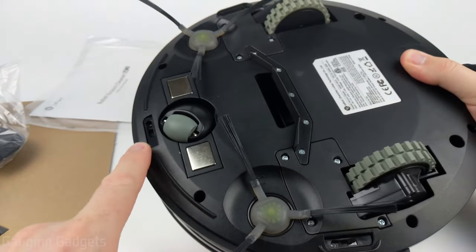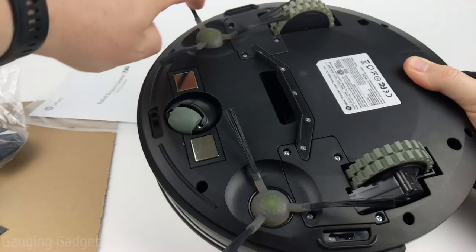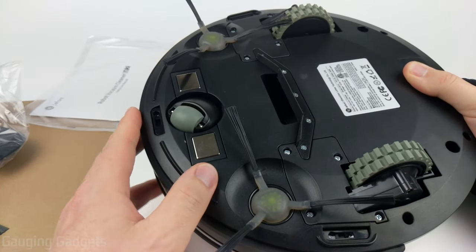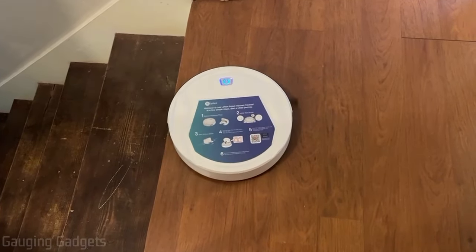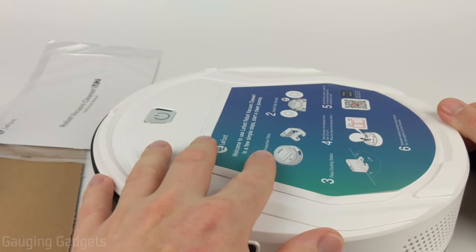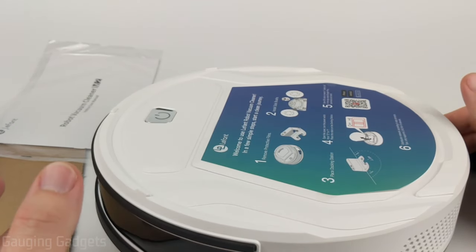There are also three sensors on the bottom that help identify stairs. If you have stairs in your house, the vacuum will approach them, sense them, and then turn around — it will not drive over and fall down the stairs. Let's go ahead and get it set up in the house and see how it works.